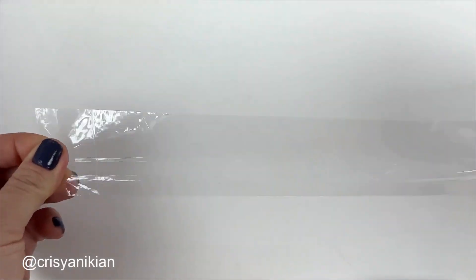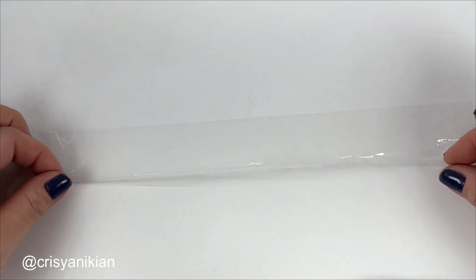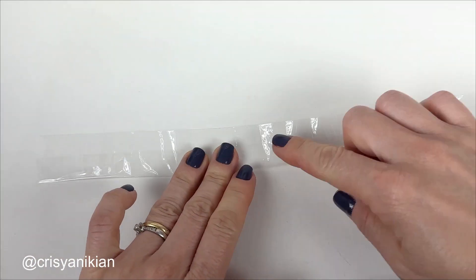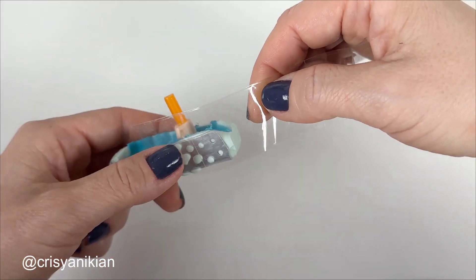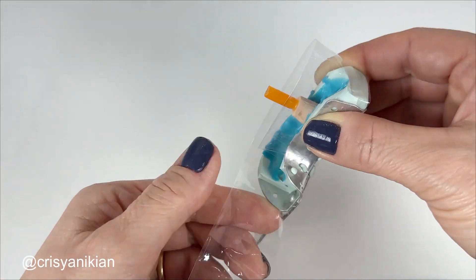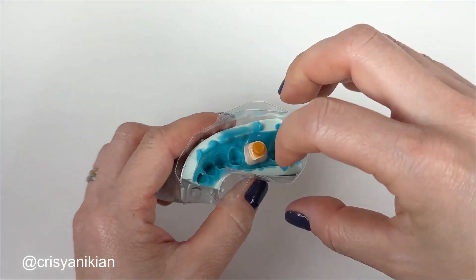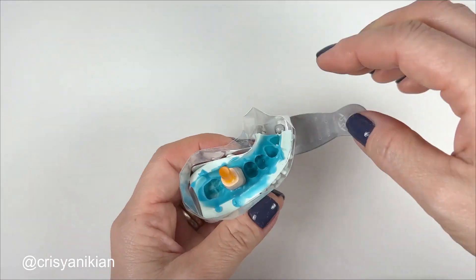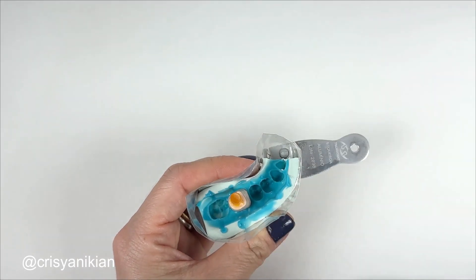Before pouring the plaster, create a barrier to define the cast base shape. You can use a piece of wide adhesive tape for this purpose. Fold the lower third of this tape and use the adhesive portion to wrap it around the mold. Note that the heavy silicone mold was cut too much, so fill that space with modeling clay to prevent the plaster from filling it and deforming the cast.